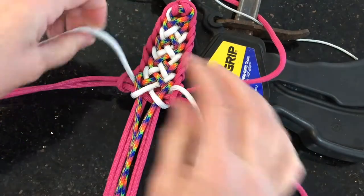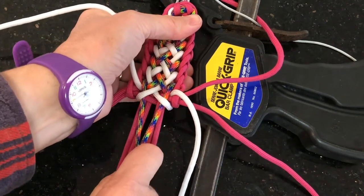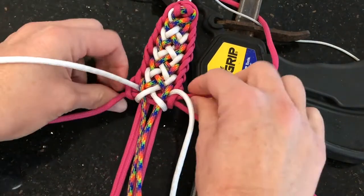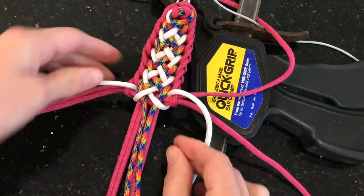Okay so you're basically just going to keep repeating that pattern over and over again until you get down to the end where you put on your D-ring. We'll show you how to do that when we get there.